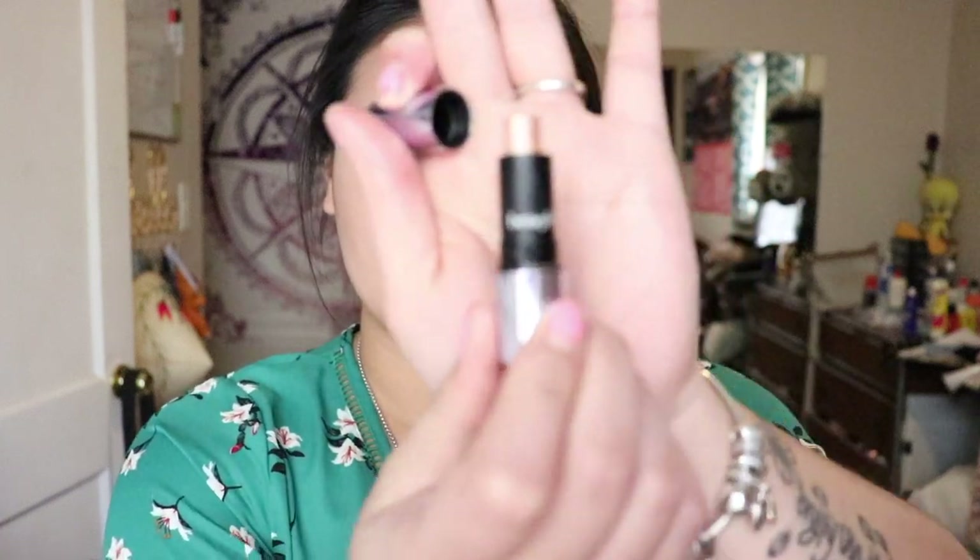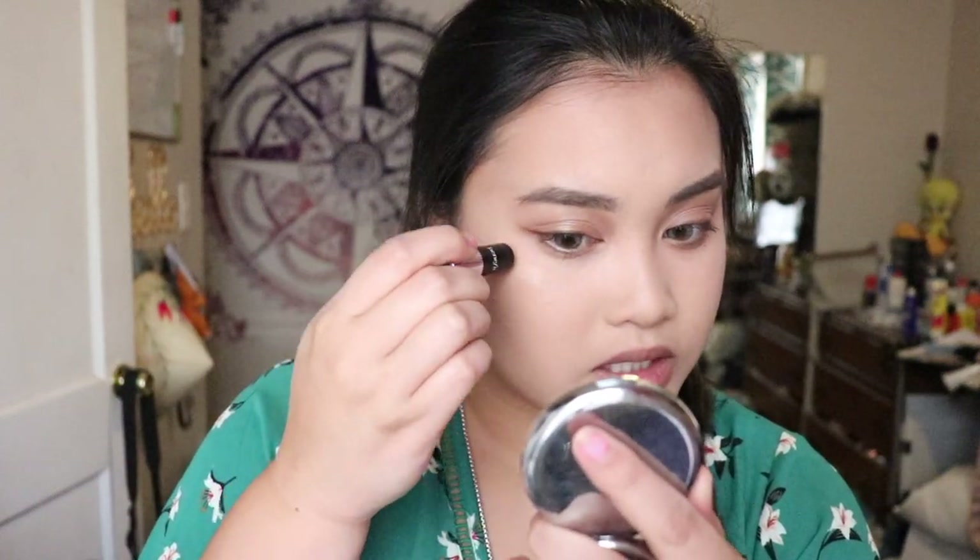For highlights, I'll be using the Benefit Soft Focus Highlighter for Face. This is their mini size one. Back then this was my very first highlighter stick I ever owned in my makeup collection. I loved it back then because it would give me that sheen — just a little subtle highlight. Now I'm just like, it just doesn't give me the whole highlight effect on my face like how I wanted it to be.